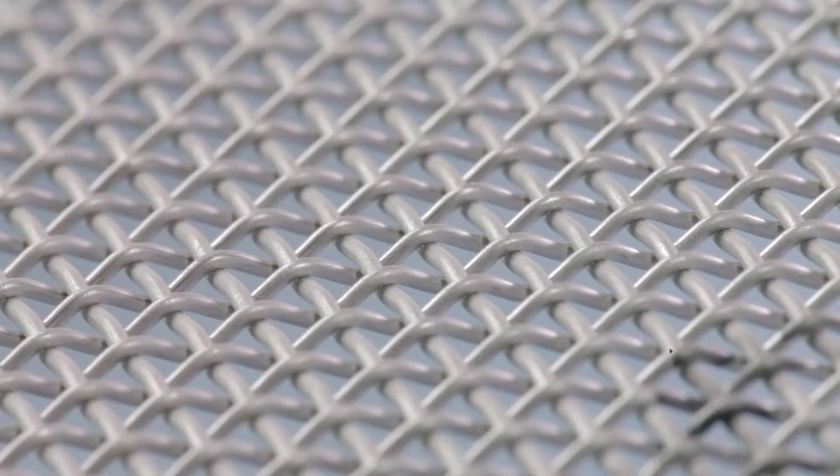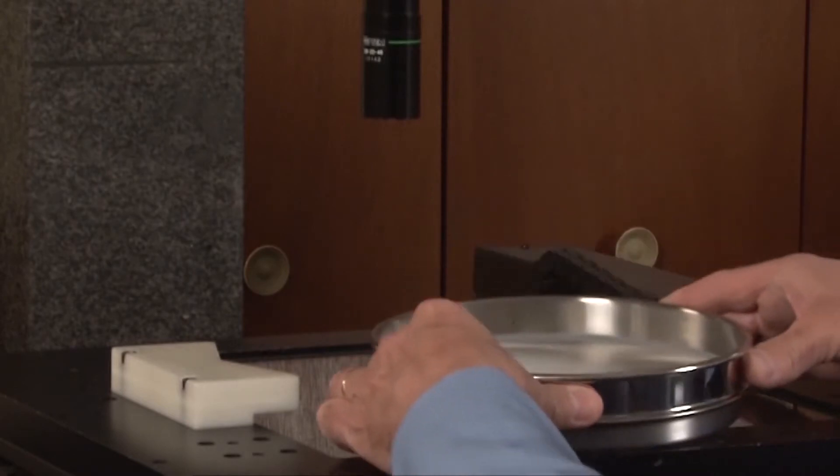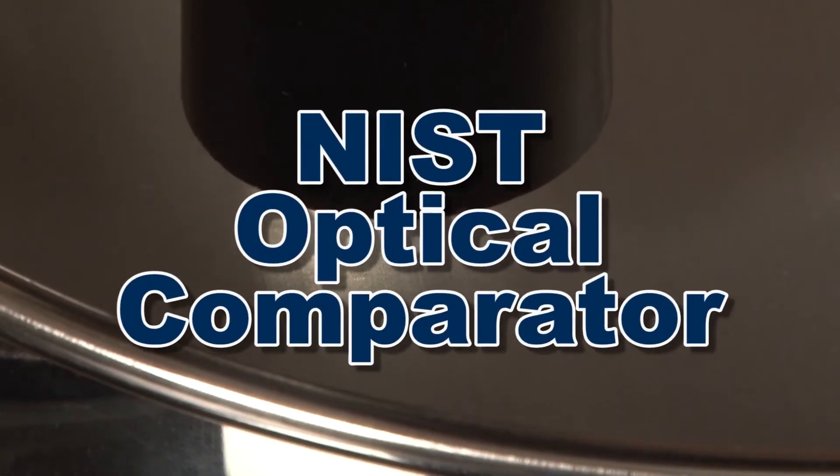Current ASTM E11 requirements for test sieve and screen trays specifies the way the mesh openings are evaluated. Following these guidelines, Gilson's verification service individually measures each new test sieve or screen tray with an NISD traceable optical comparator.